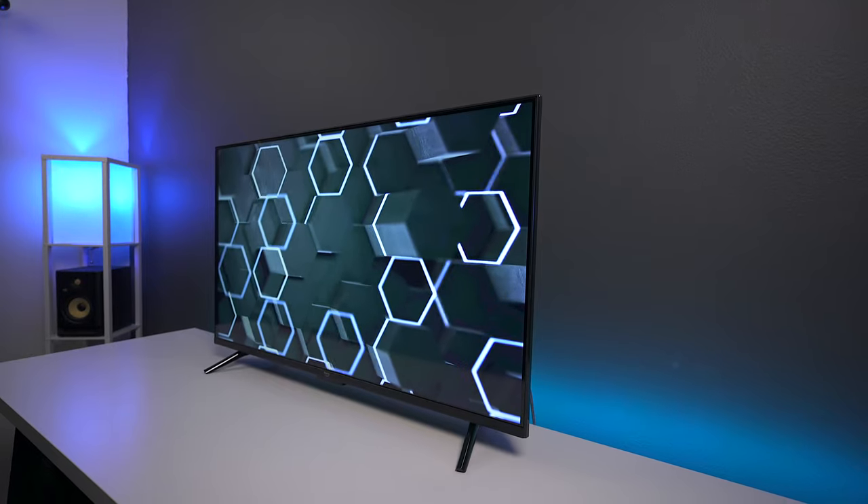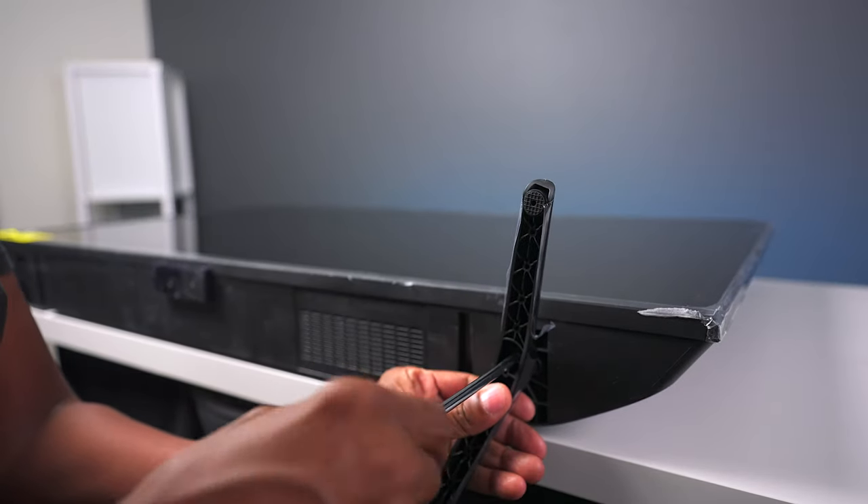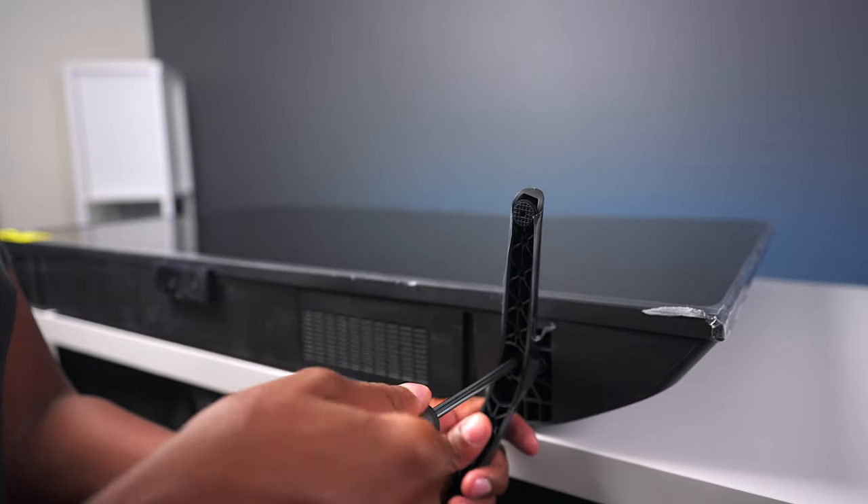I only have the 43 inch model, and I will tell you it is made out of a lot of plastic, which shouldn't take away from the picture quality. When I was mounting the feet on, the feet are also made out of plastic, but that was easy to screw on.